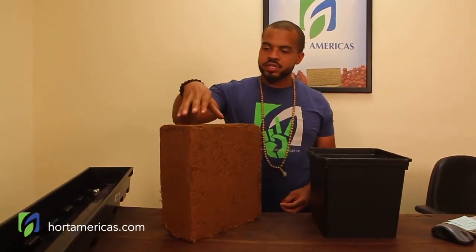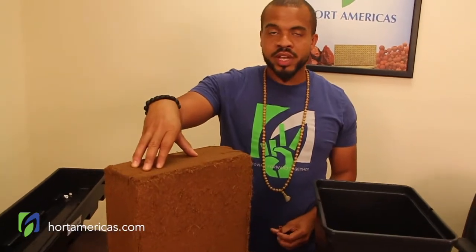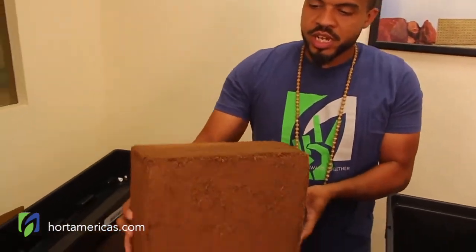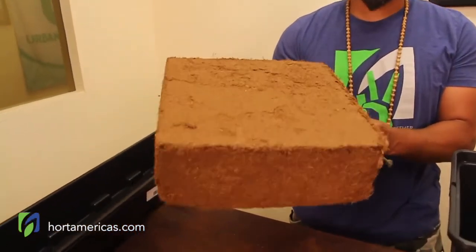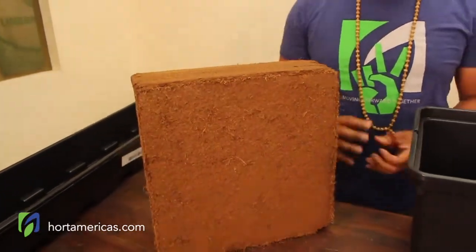So we're going to start right here. This is a coco coir block, $7 on our sale page. As you can see, this is a very nice sized block. This is going to allow you to cover a lot of space and fill up a very nice amount of buckets.